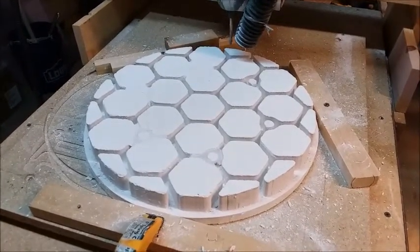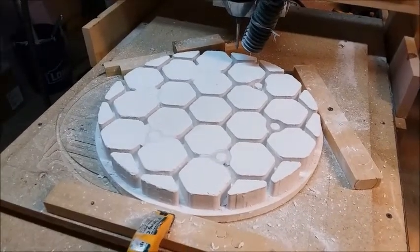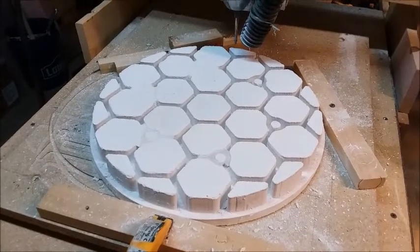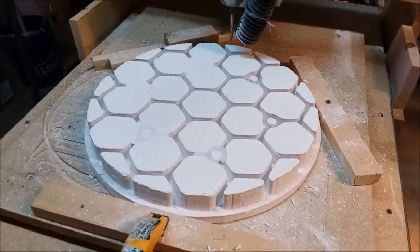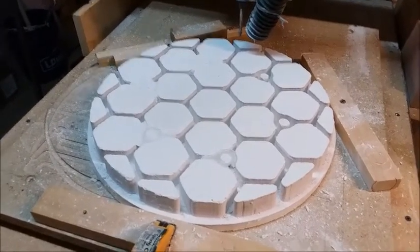Thank you, appreciate you. I'll show you more of this in the future. I'll show you the finished product after I'm done cleaning it, sanding it, making it beautiful. And then we'll try the whole silicone rubber molding thing and see how it goes. Bye.